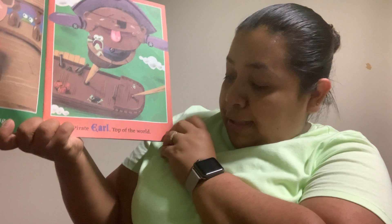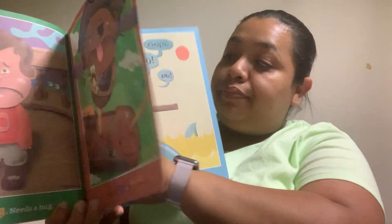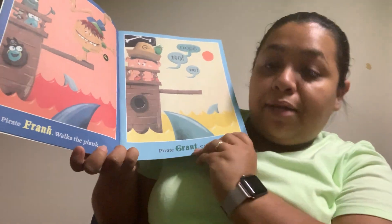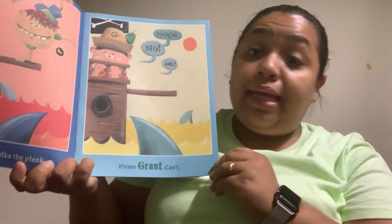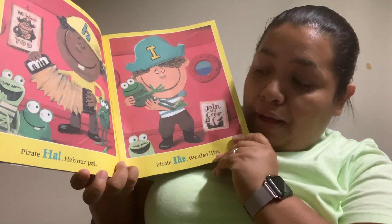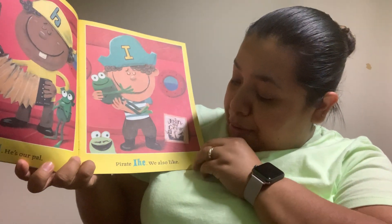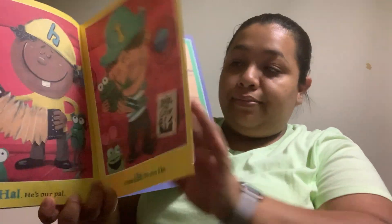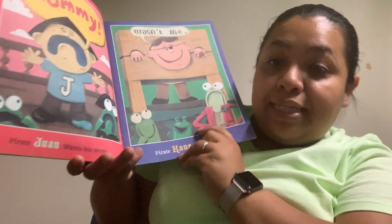Pirate Earl, top of the world. Pirate Frank, walks the plank. Pirate Grant, can't. Pirate Hall, he's our Paul. Pirate Ike, we also like. Pirate Juan, wants his mom.